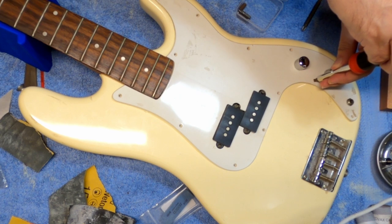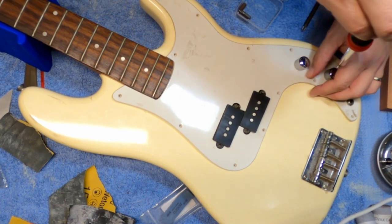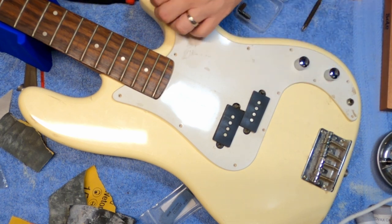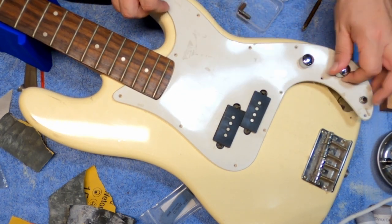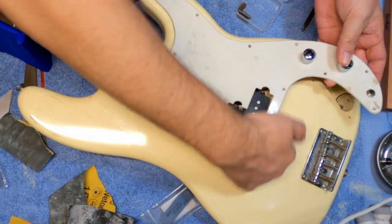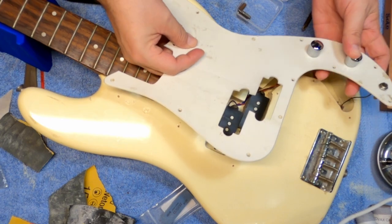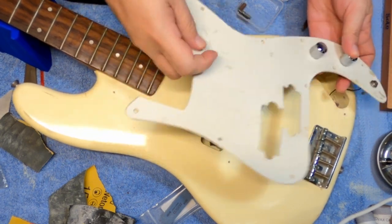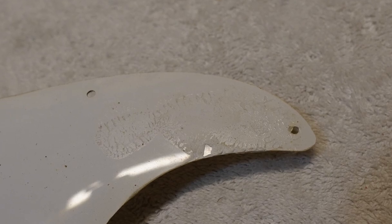I started by stripping it down. Here we're taking the last of the only four or five pickguard screws it had in it out, and that's when I discovered the pickguard was stuck — and it was not just stuck, it was glued on with something. Something really good, really strong. Something that melted the plastic, or it was epoxy, because it left nasty material on the actual face of the guitar.